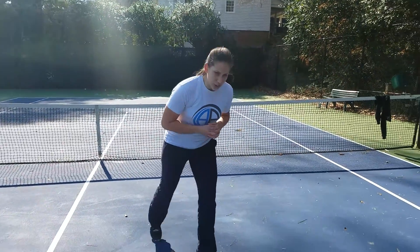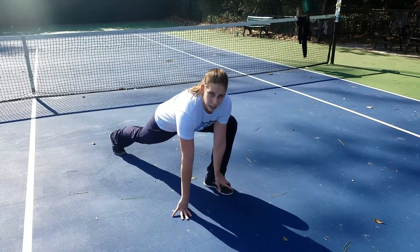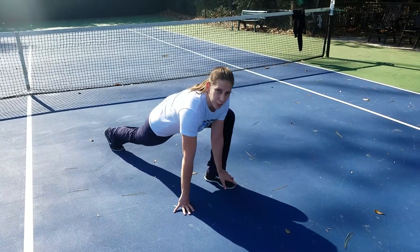I'll show you the world's greatest stretch. So all you're going to do, you're going to start in a deep lunge here. One hand will go on your foot, the other's going to go on the outside. So you're just going to gently rock back and forth, kind of get your hips ready to move.